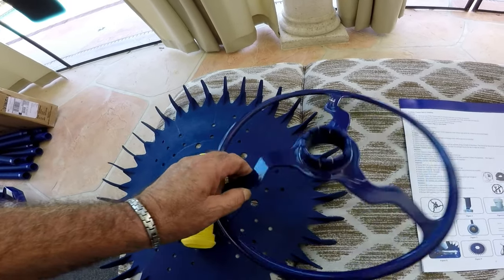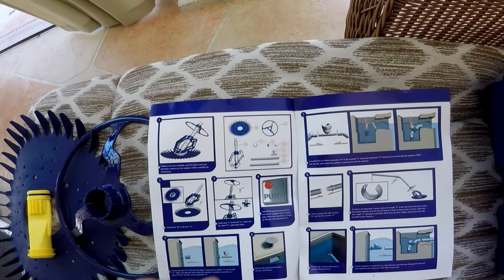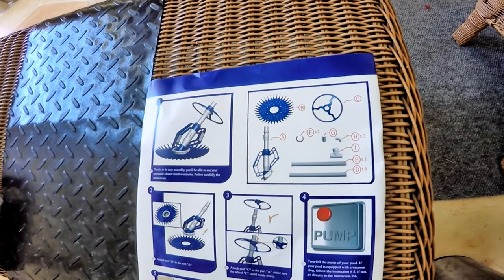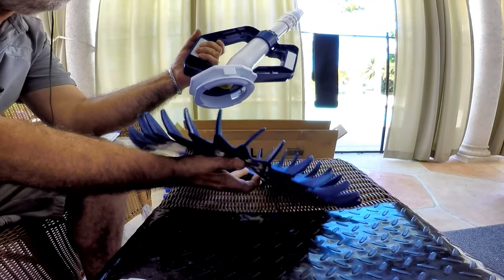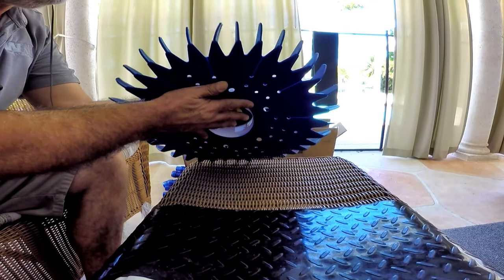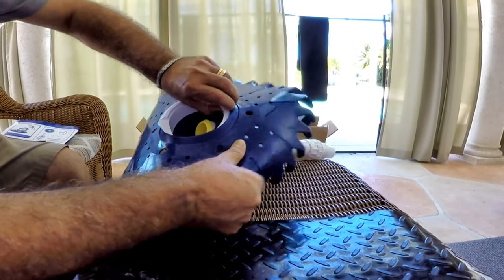After getting familiar with all the parts and quickly reading the instructions, first install the round mat to the bottom of the vacuum. Make sure it's in the groove, and make sure the small fins around the mat are facing up towards the vacuum.